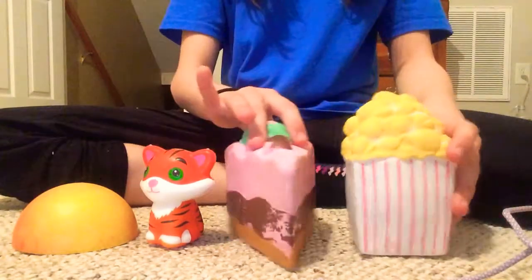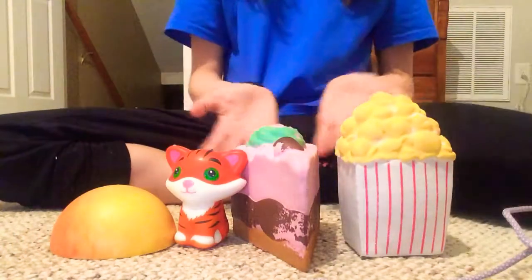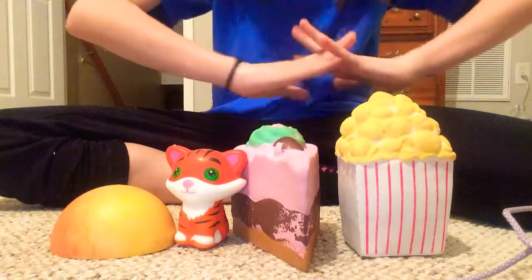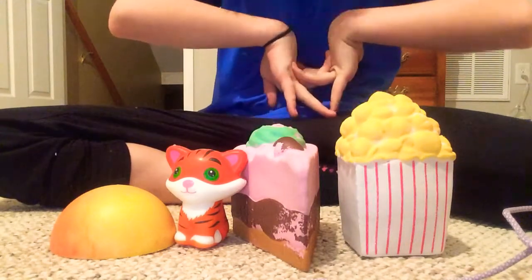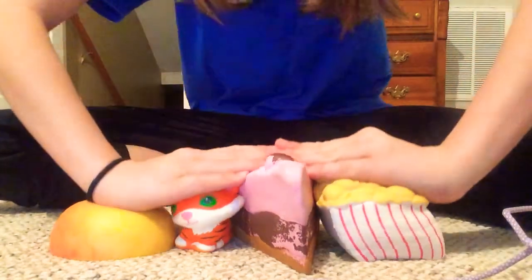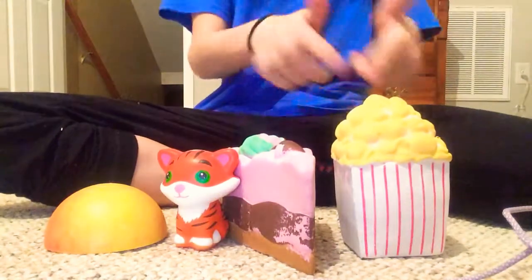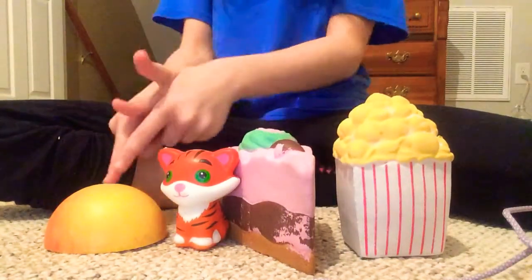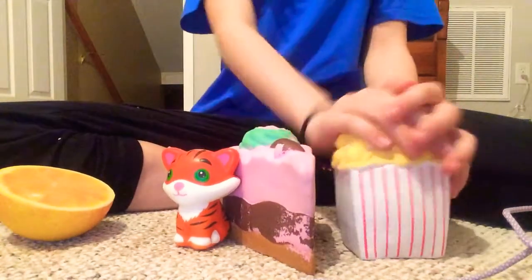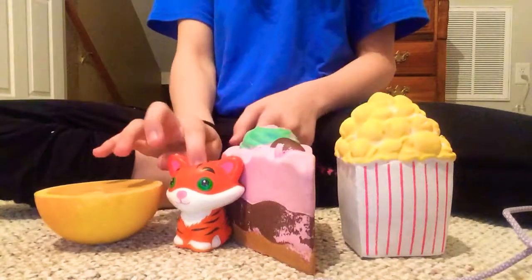Hopefully y'all can see them — I'm trying to get them where y'all can see. These are all my squishies. Now let's just squish them all the way down. This one came in first, this one came in second, this one came in fourth, this one came in fourth, and this one came in third.